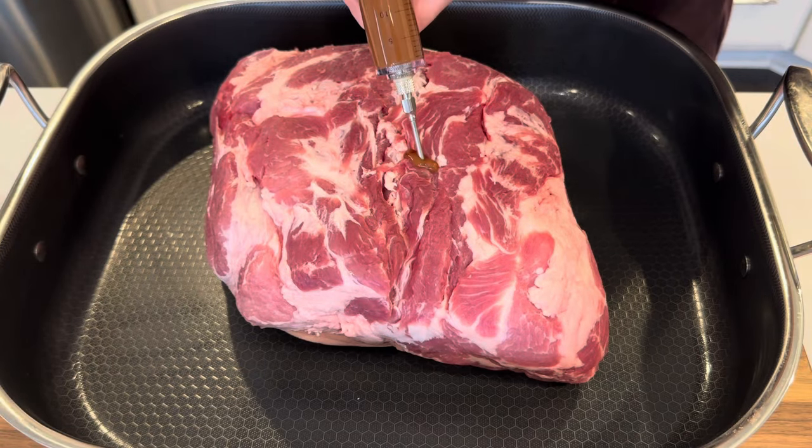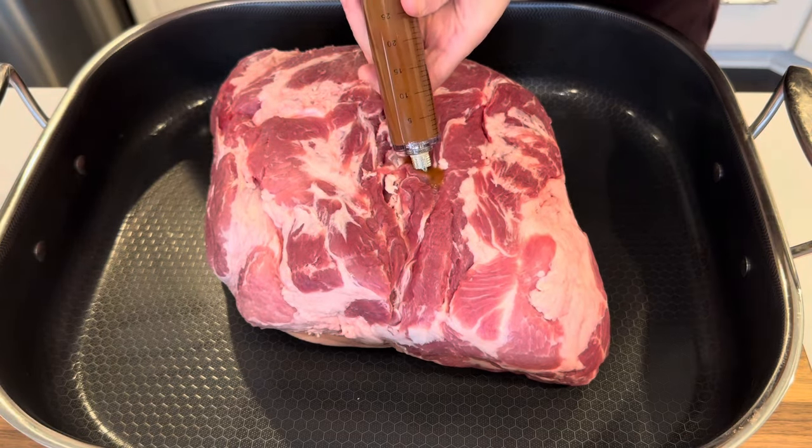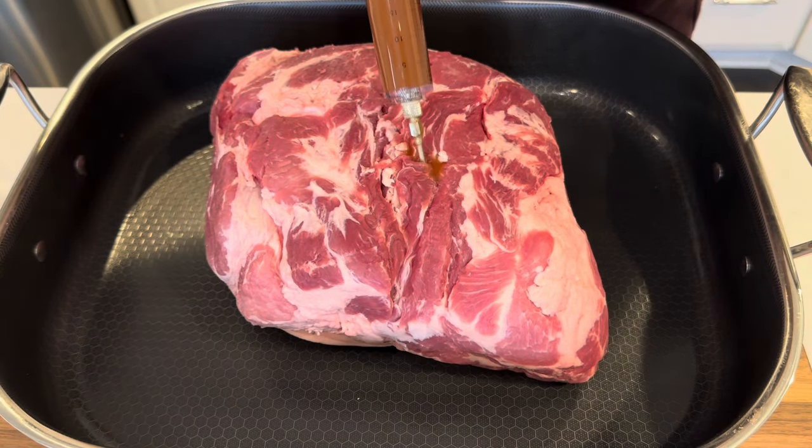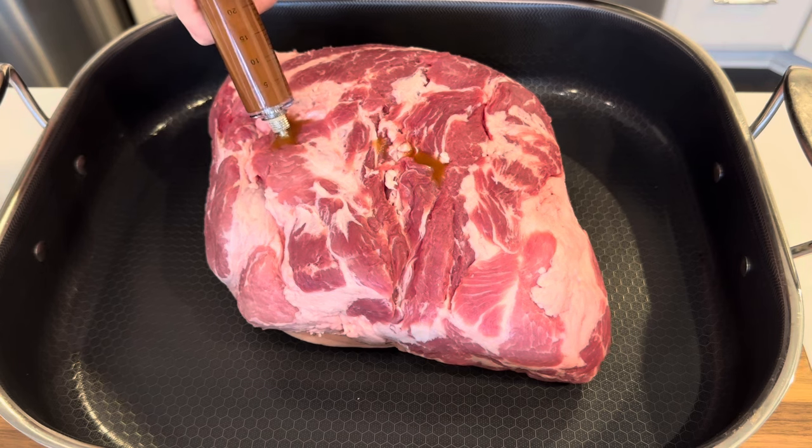Today I want to show you the secret to making the perfect pulled pork every single time — the kind that just pulls apart with your hands, super flavorful, super delicious.